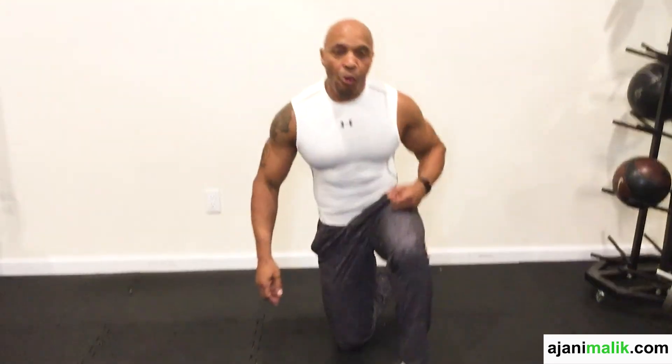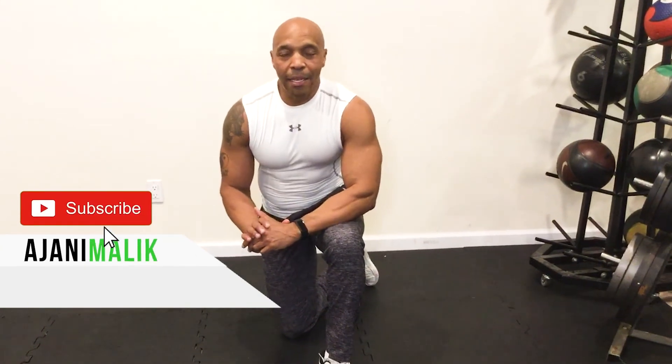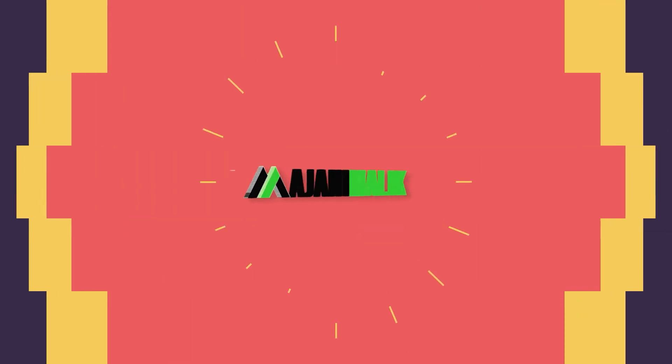So that's how you perform the basic push-up. This is Ajani Malik, fitness expert and health coach. Thank you.